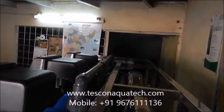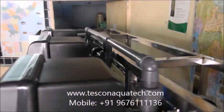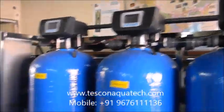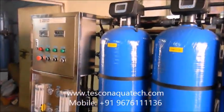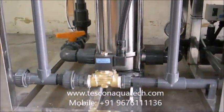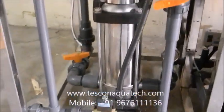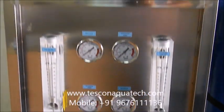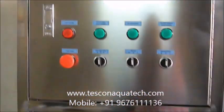All these three filters are supplied with automatic multiport valves, and also micron cartridge filter and anti-scaling dosing pump are incorporated in the pre-treatment.